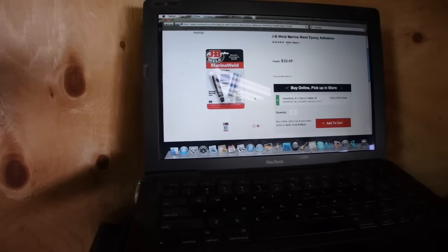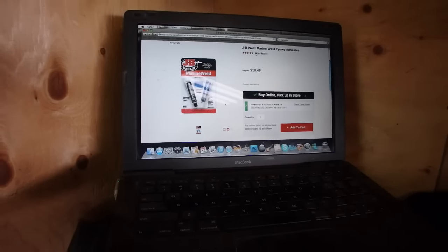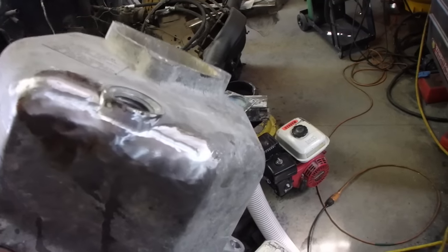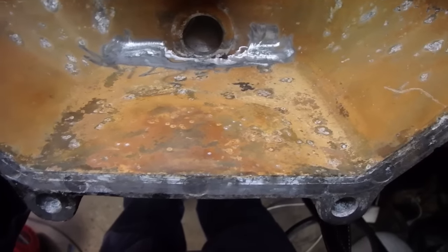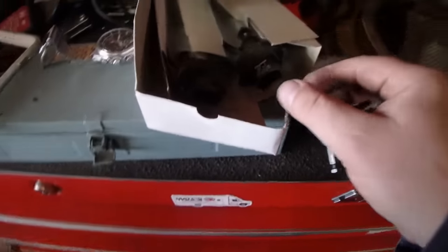According to the laptop, I can get some JB Marine Weld — it's in stock in aisle 18. That might be our best option for this pump housing. I've already used an aluminum die grinder bit to cut a groove in there.